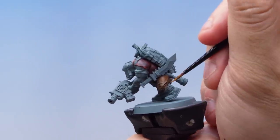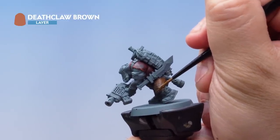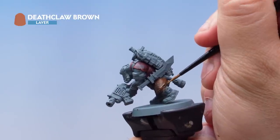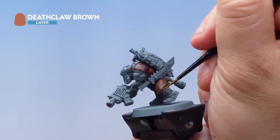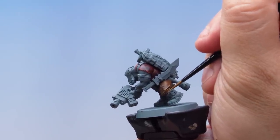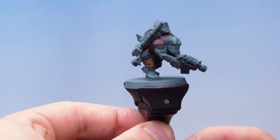To finish off this color I've got some Deathclaw Brown, thinned down again, using a small layer brush to paint really fine highlights onto the raised areas of the cloth — picking out this fold on the knees and working around to pick out all the highlights. With that highlight done, the warm brown cloth is complete. So there you go — four different ways to paint the cloth on your Orc Commandos. I hope you've enjoyed this video. Happy painting!